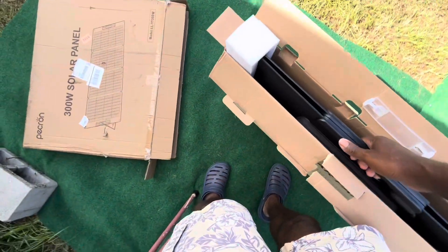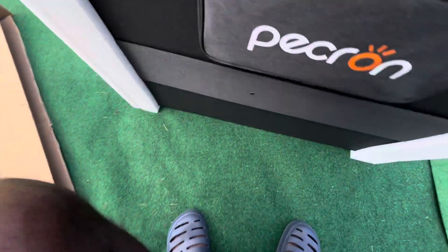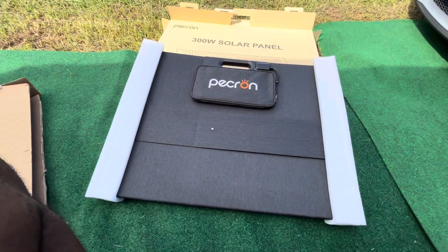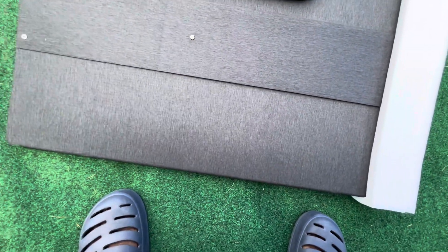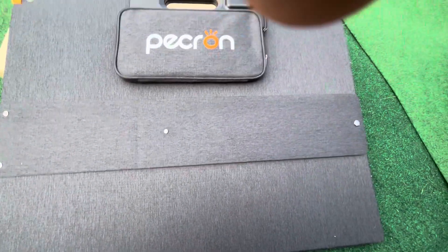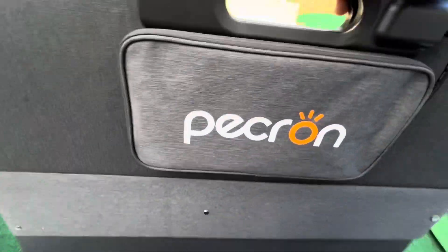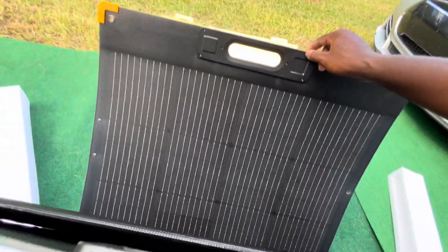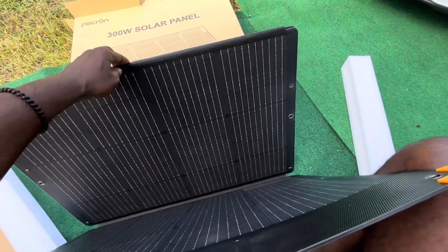There's a handle right here, which is nice and easy to grab. Coming out of the box, it's a fabric-type exterior. There's a zipper with connecting ports and a magnet that seals it shut. It unfolds like an accordion.